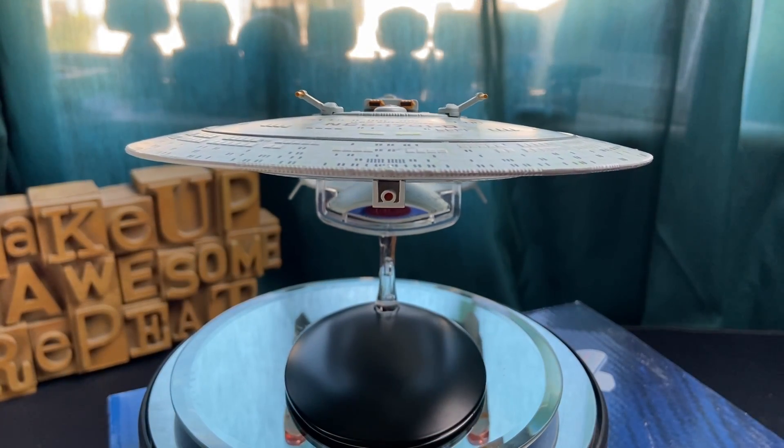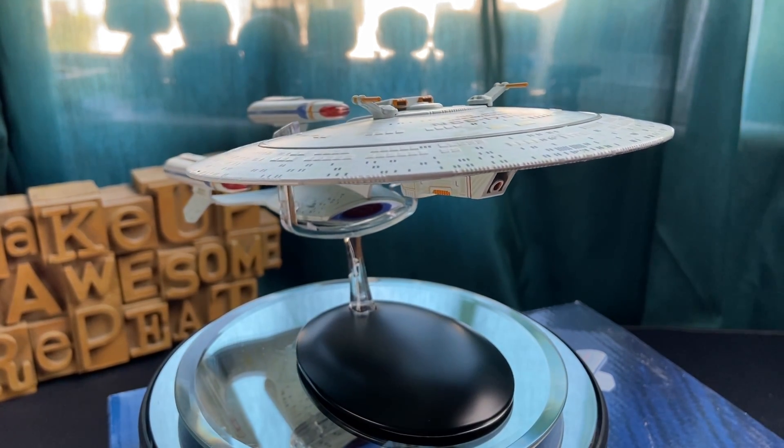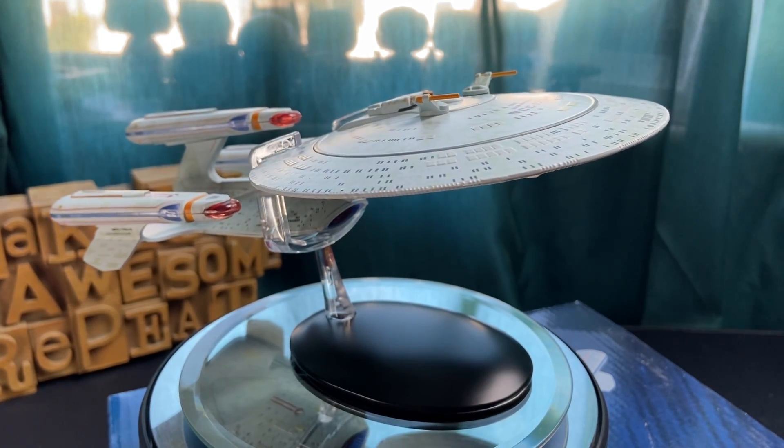So folks, that wraps up today's video featuring the USS Enterprise NCC-1701-D from All Good Things, or the Galaxy X as some like to call it.